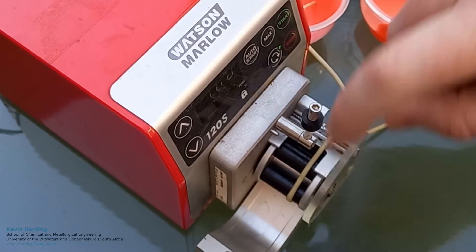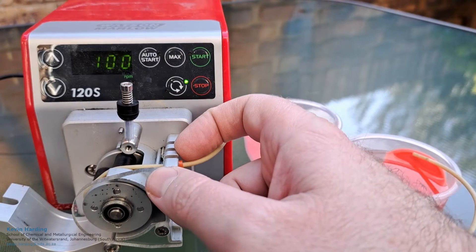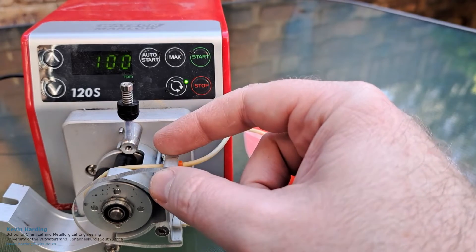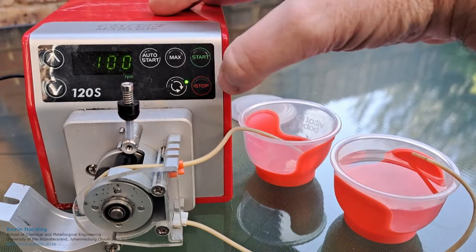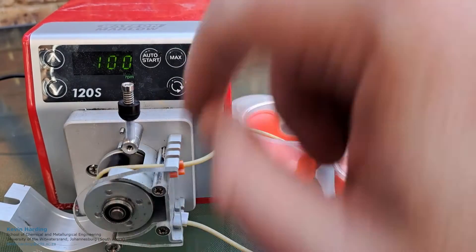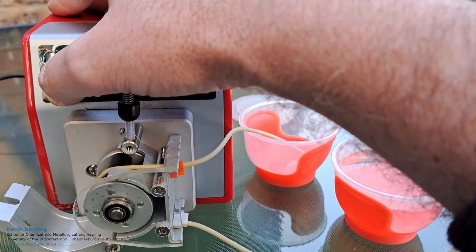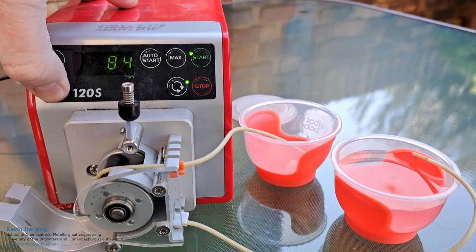The pipe goes around, down the bottom, and then out the other side. This one is a multi-channel pump, so we can add a second or a third pipe, which I'm not going to do right now. When we switch it on, you'll see that these rollers turn. We can slow it down — the number there, 91, is the RPM.